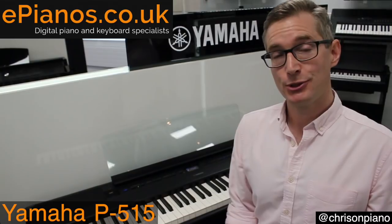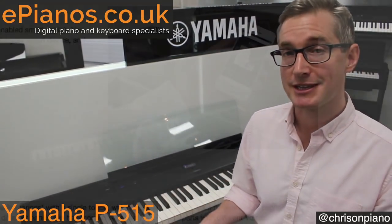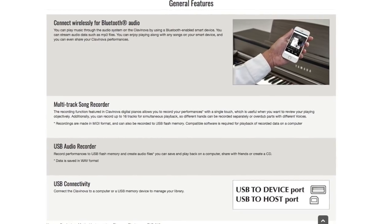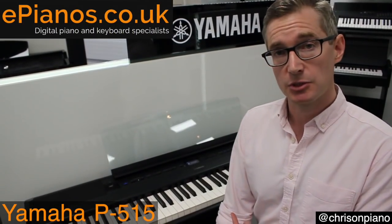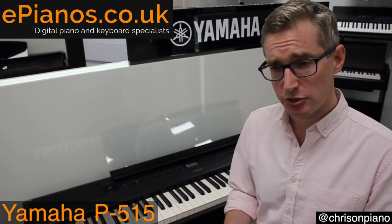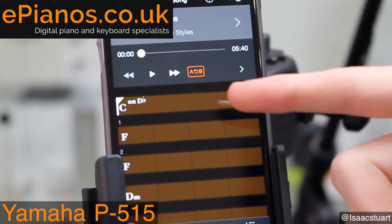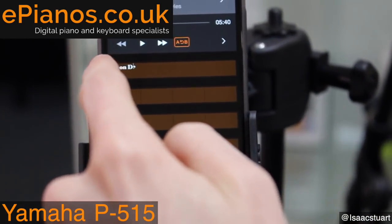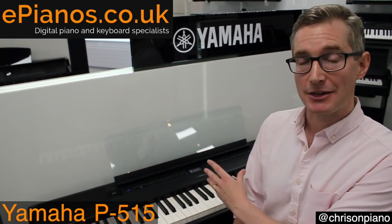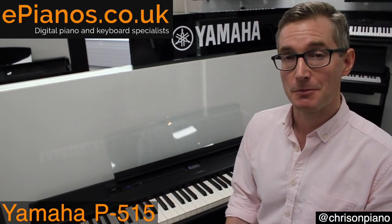We also have Bluetooth audio streaming, which is great. Very thoughtful of Yamaha to integrate stuff like this with modern technology. If you've got music on your phone, whether it be iOS or Android, you can now stream it straight through the speakers of the piano. This also means it can be integrated with Yamaha's Smart Pianist app, of which we have a separate video. Basically, it reads the music in your collection on your phone and gives you things like the chords on your iPad or iPhone so you can play along with it. It even gives you a suggested notation for an accompaniment as well.